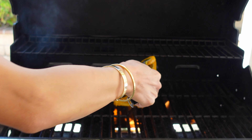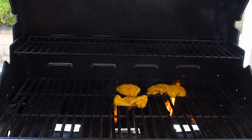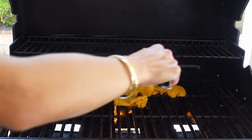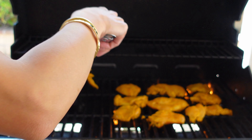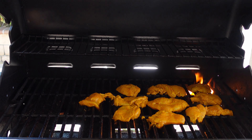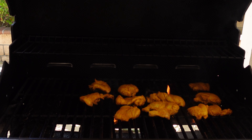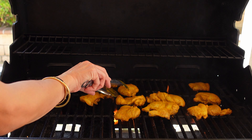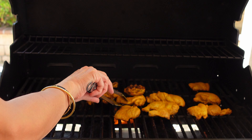So back to the recipe. I have my outdoor grill here heated to medium-high heat, and I'm going to cook the chicken until cooked through. This will take about six minutes per side. You can also cook this in a pan over the stove if you prefer. Six minutes has passed, and our chicken is looking good. I'm just going to go ahead and flip them over and let them finish cooking.